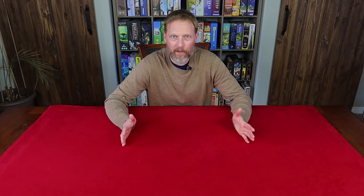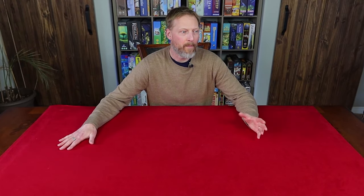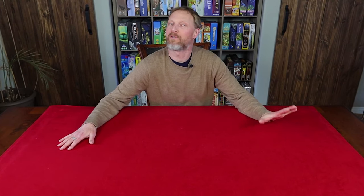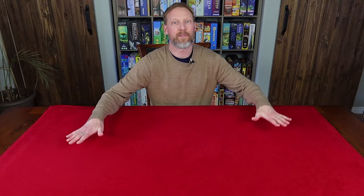Basically all I did was go to my local fabric store and buy three different materials. This mat is actually made out of three layers. When I go traveling or take it with me rolled up I usually only use the top two layers, but when it's on the dining table like this I use all three layers.